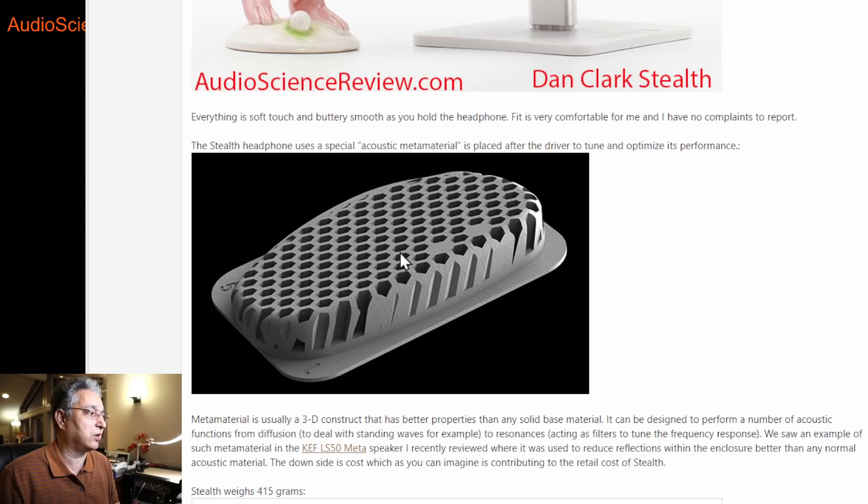Multiple functions. Needless to say, they're very complex things to design and tune. I think Dan Clark said it took them four years to design this. You have sort of infinite possibilities, so it will take you forever to make it work. Because of all these complicated structures, I'm sure it's not easy to mold — it's probably machined out of some material, and that likely adds a lot to the cost.